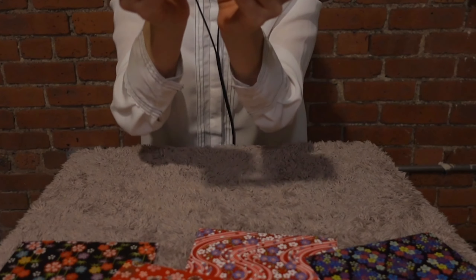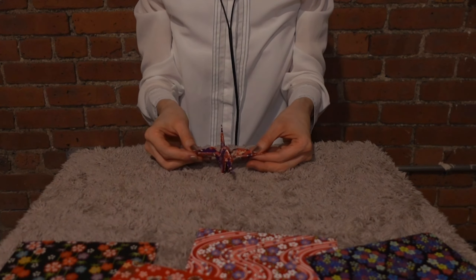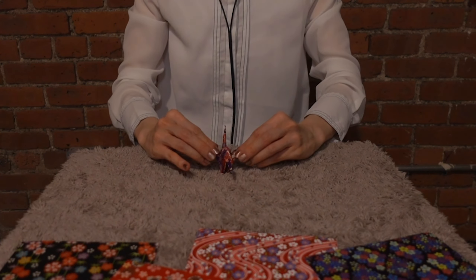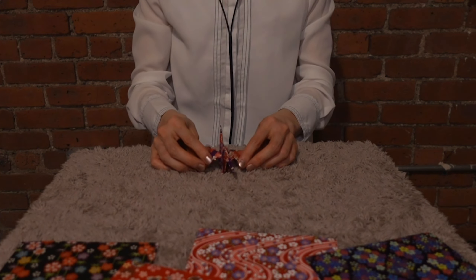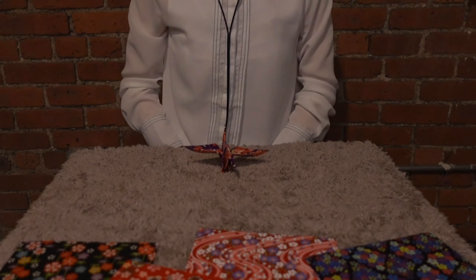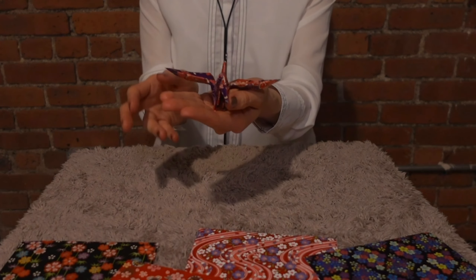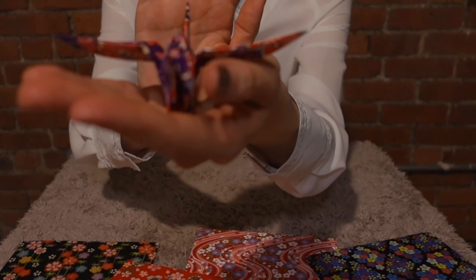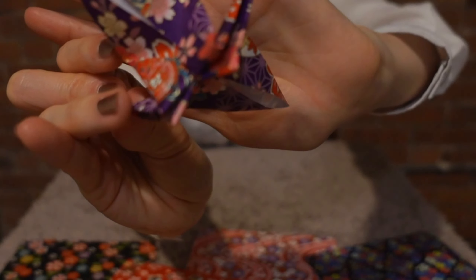With beautiful origami. If you pull the wing part, this guy will stand. Let me show you a close-up. Pretty, right? Especially with this origami - so pretty.